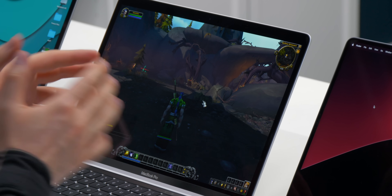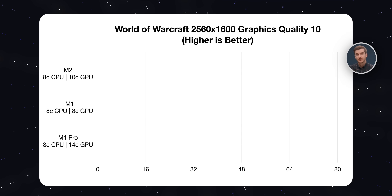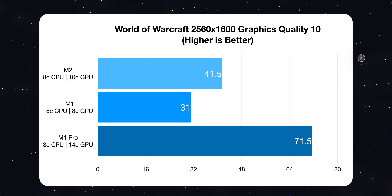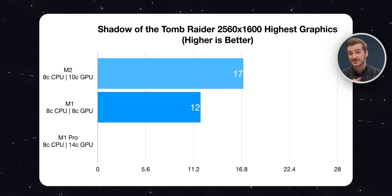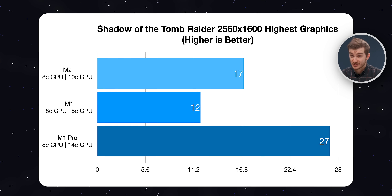Now let's try some gaming. In World of Warcraft, one of the few games that run natively on Apple Silicon - so this is the best case scenario - the M1 got 31 frames per second, the M2 got 41.5, and the M1 Pro got 71. In Shadow of the Tomb Raider, which is the default Mac gaming test, the M1 got 12 frames per second, the M2 got 17, and the M1 Pro got 27. Shadow of the Tomb Raider doesn't run natively but uses Apple's Metal API so it's more optimized. The two extra GPU cores did make a difference, but the M1 Pro has four more GPU cores than the M2 and they are vastly superior.